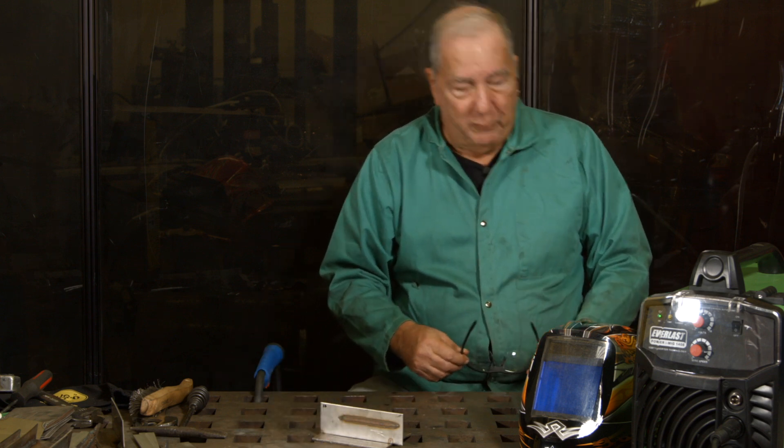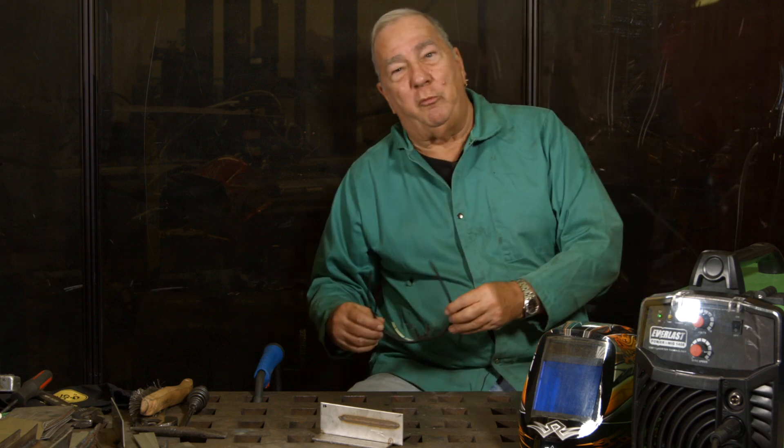So I'm going to make a weld here and we're going to take a look at the results. The top plate here is stainless steel and the bottom is mild steel. We're going to make a weld on that and take a look at it. Let me get my gear on and we'll weld.